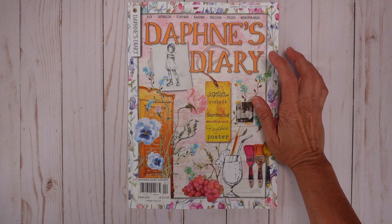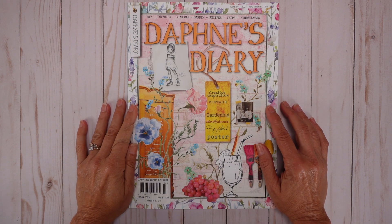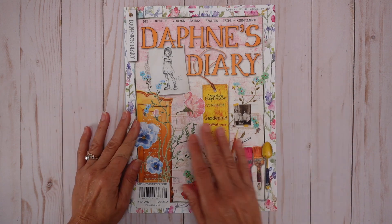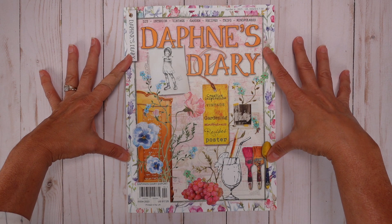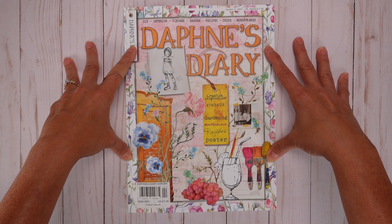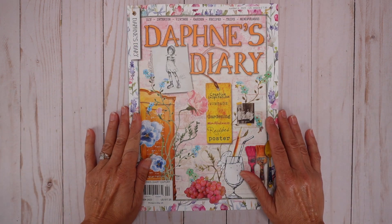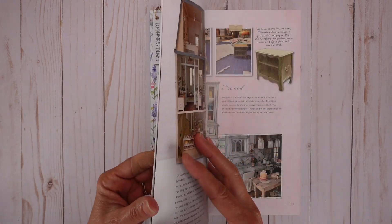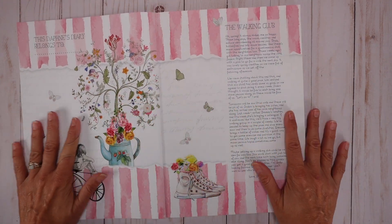Daphne is an artist from Ireland, from what I understand. Of course I don't know her, but she's from Ireland and she does this magazine — I think it comes out eight times a year — and it comes in three or four languages, so it's distributed everywhere. And guys, this is the most beautiful inspiring magazine I've ever seen, and here's how I look at it.